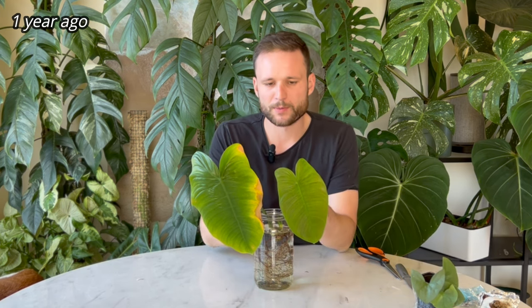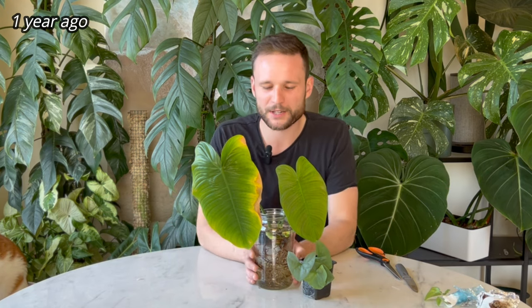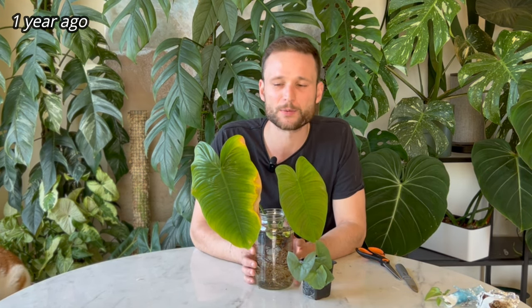I'll also give them a spray with Confidor and Vitality Plus. Technically when you get new plants you should isolate them from your existing collection in case there are any pests, bacterial, or fungal issues, so they don't spread. Now quite realistically I don't do that, and I haven't had any major issues — but it would definitely be the sensible thing. My apartment is pretty chock-a-block with plants, so it's going to be really hard to isolate this plant while it still gets good conditions. I'll just give them a spray and hope that does the trick.